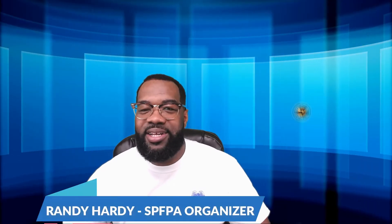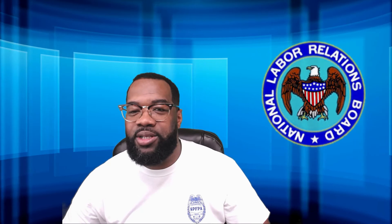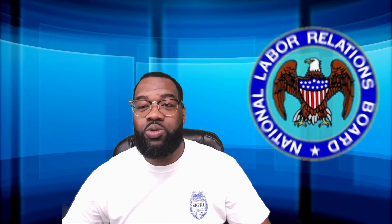Hello, my name is Randy Hardy and I'm an organizer for the International Union SPFPA. By now you should have received your ballot from the National Labor Board. You want to make sure that you fill out the ballot exactly as instructed by the National Labor Board to ensure that your mail ballot is counted.